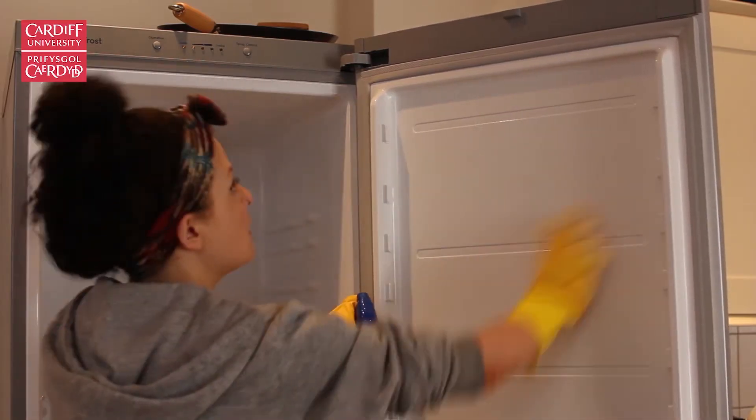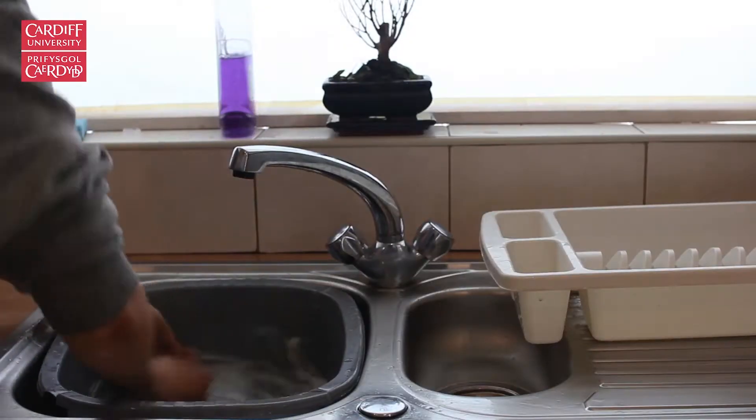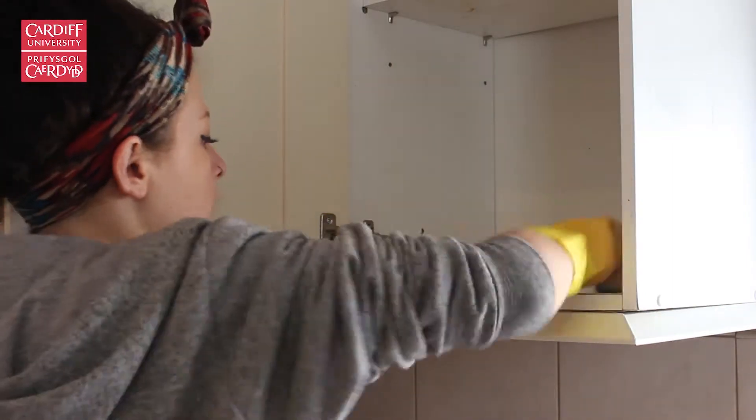Start cleaning the fridge by taking the shelves and drawers out and leaving them to soak, then scrub the inside with disinfectant. Leave the doors open when finished. For the microwave, take out the plate and clean it, then get scrubbing on the inside. For the cupboards, wipe the grease and fingerprints from cupboard doors as well as cleaning the inside of the cupboard itself.